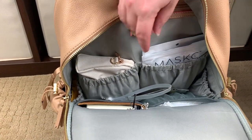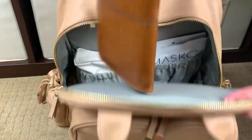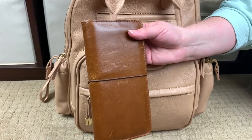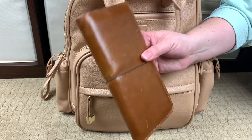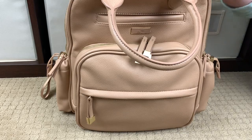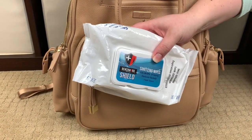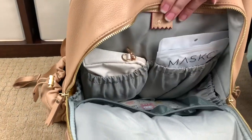Right here there's an elasticized slip pocket and another elasticized slip pocket. In this slip pocket I have a Hobonichi Weeks — I know my 2021 planner lineup video isn't ready yet and I apologize. I just wanted to show you how nicely it fits in that pocket in case any of you carry planners or Hobonichis of this size. In this other elasticized slip pocket, I have an almost full pack — about 80% full — of hand sanitizing wipes.